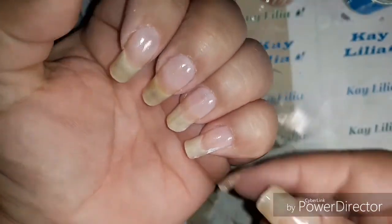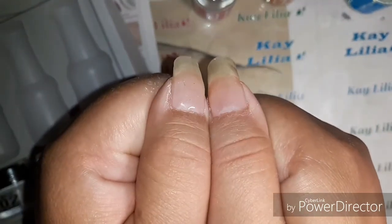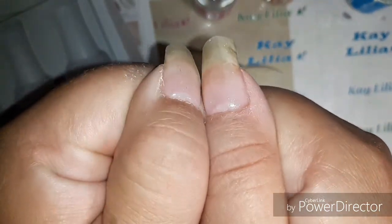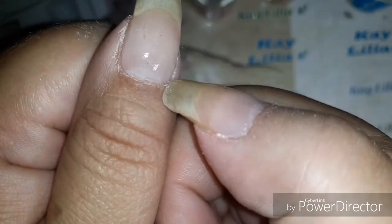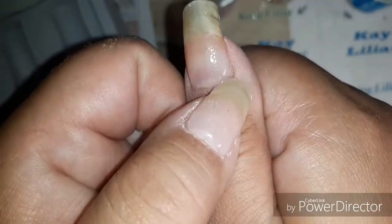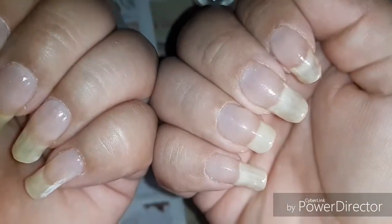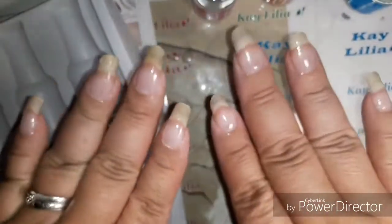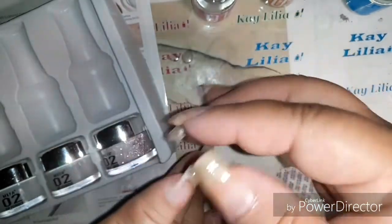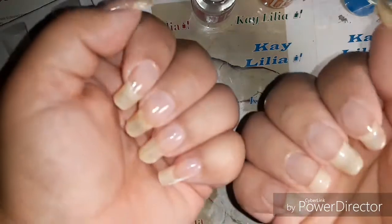So I'm back, and these are the results. That white stuff you're seeing — I think I missed that part when I was putting the top coat. But yeah, they look pretty good. Right here I'm just checking if I need to add more. They came out awesome. See the white stuff? Yeah, I need to put some more top coat on that.